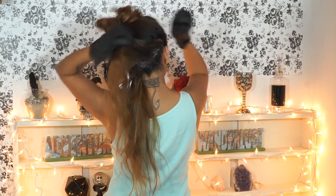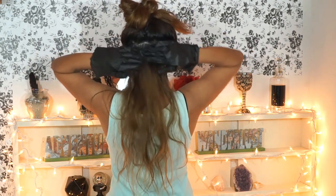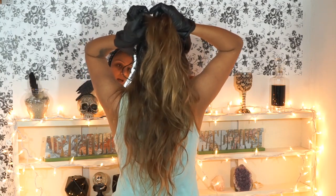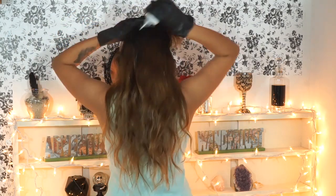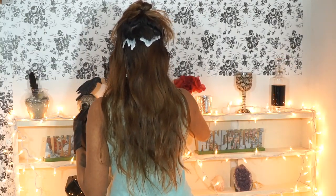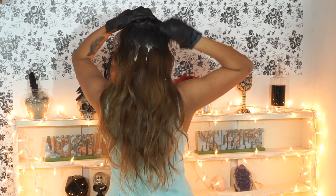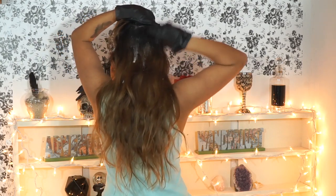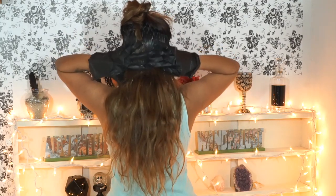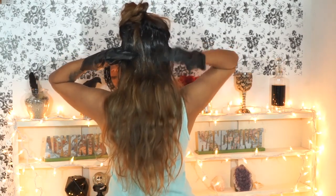Make sure to get behind your ears and every little section so you don't leave a chunk of dark hair. Sometimes I use my fingers to press the dye in. Take out another inch of hair at a time — working in one-inch sections makes sure all your roots are getting dyed. If you have longer or thicker hair, you'll probably want to pick up two box dyes. I'm mostly focusing on my roots, just dragging the dye down a little so everything blends into a gradient effect.